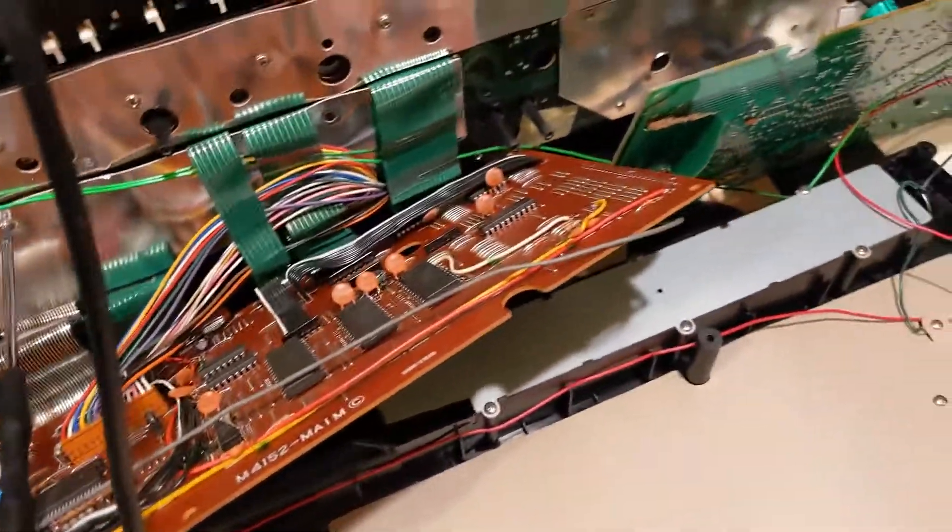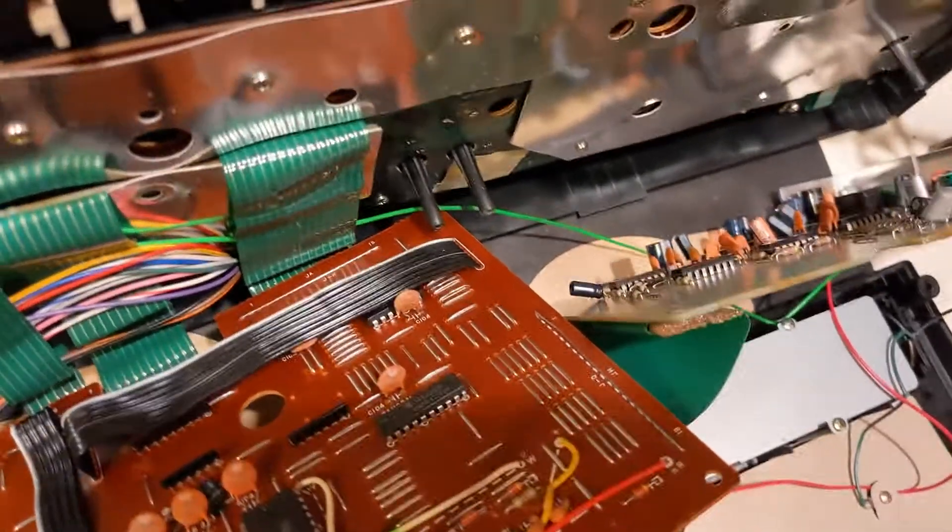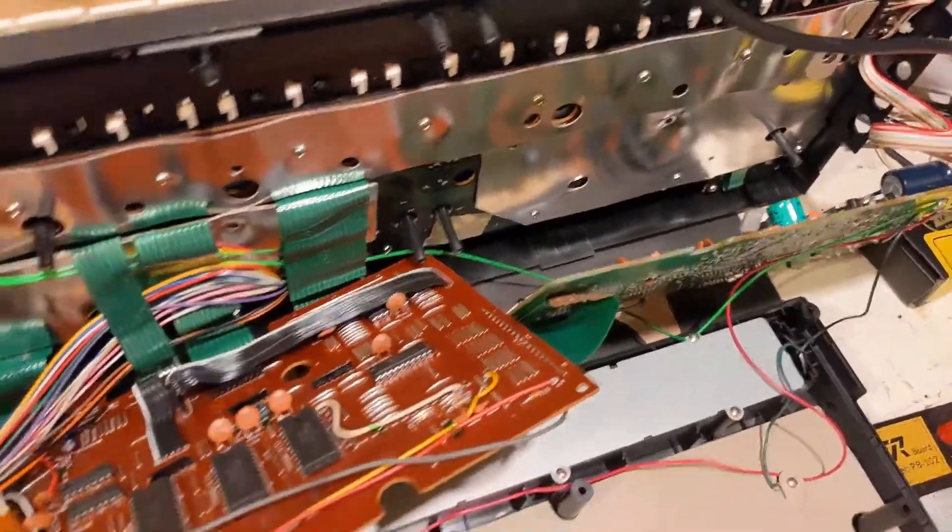This is a Casio CZ101. I'm opening it back up to repair some damage that happened when I plugged in the wrong power supply. It does not have reverse voltage protection.